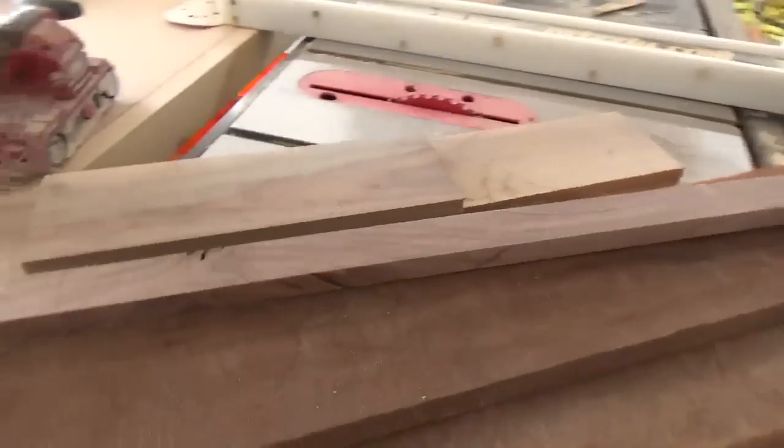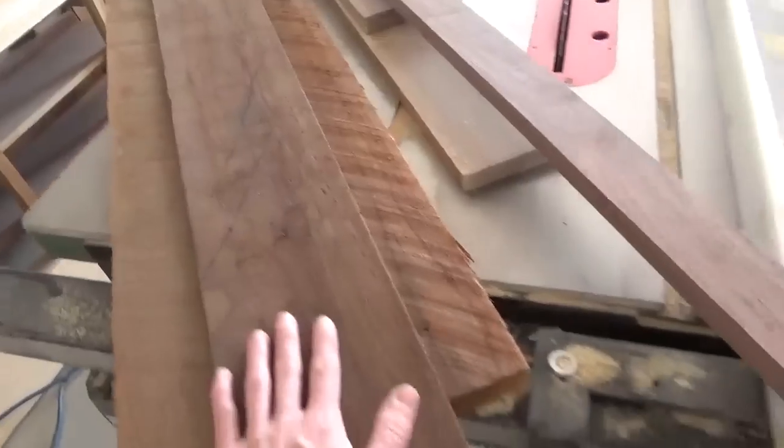One of those projects is this simple modern walnut serving tray. So if you're ready to see how it came together, let's get to it.